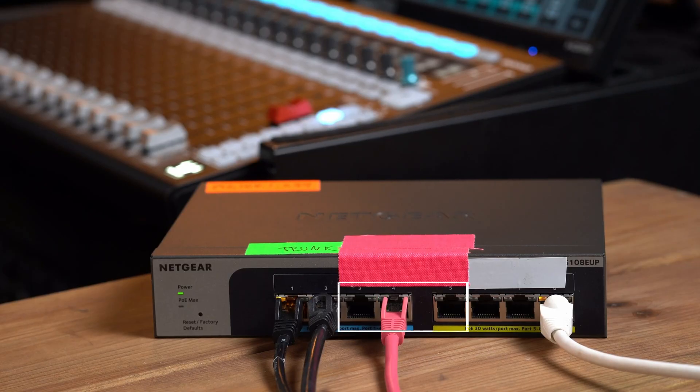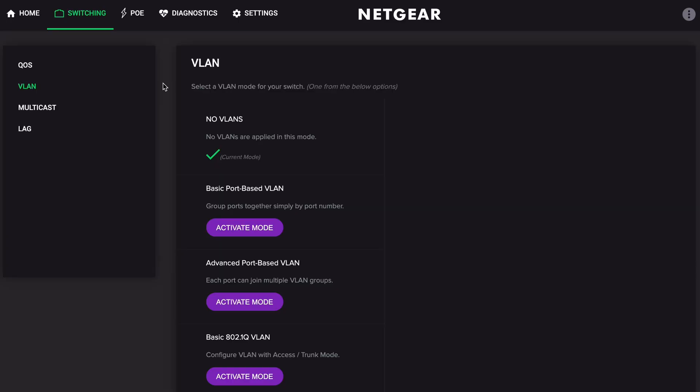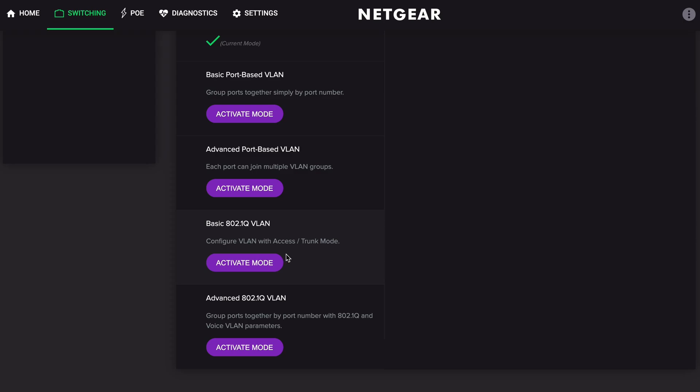Right now this switch is basically acting like a dumb switch — everything is the same network. Let's plan what we're going to accomplish. We'll have one VLAN for SoundGrid — I'll use ports 3, 4, and 5. Then the control network on ports 6, 7, and 8. Then the trunk ports going from front of house up to the stage will be ports 1 and 2.